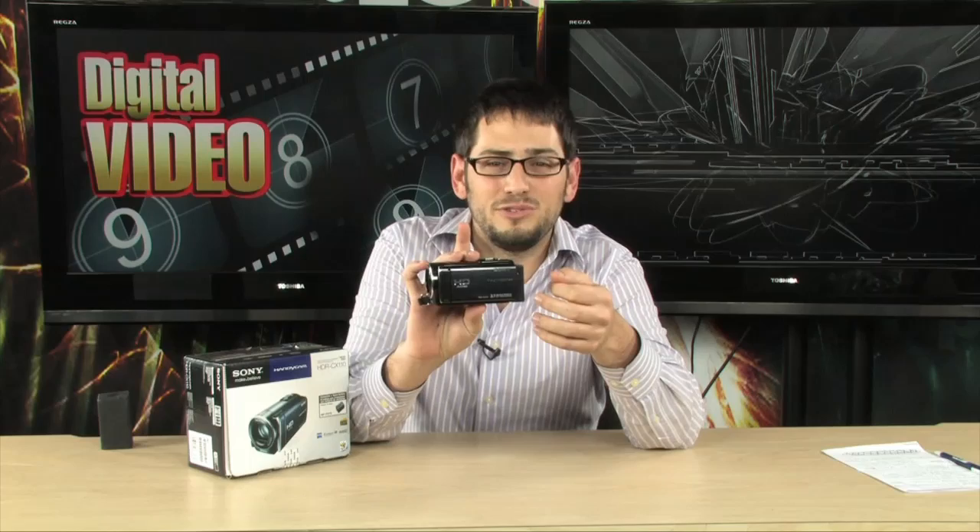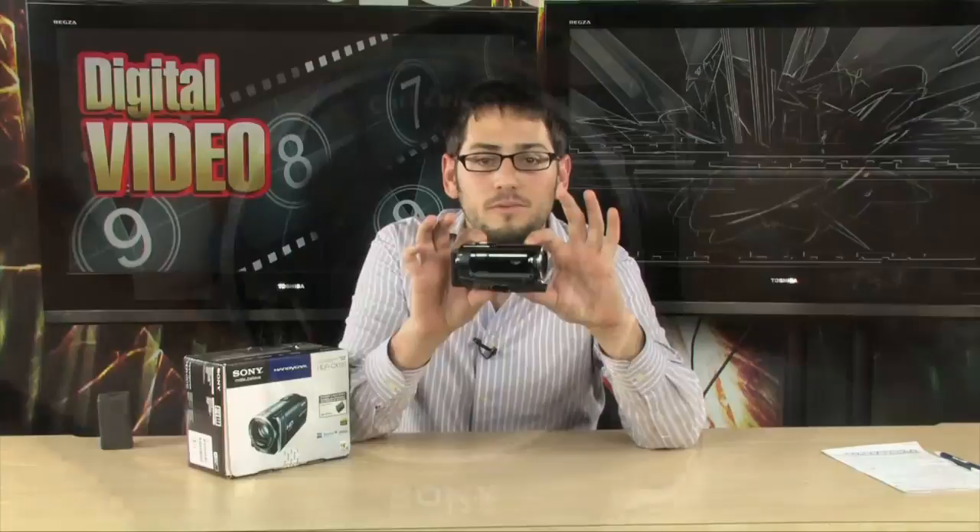It is a full 1080p resolution, takes 3 megapixel stills, it has an 8-hour battery, a Carl Zeiss lens, and it has incredible low light performance.